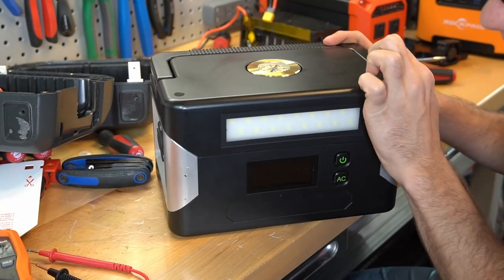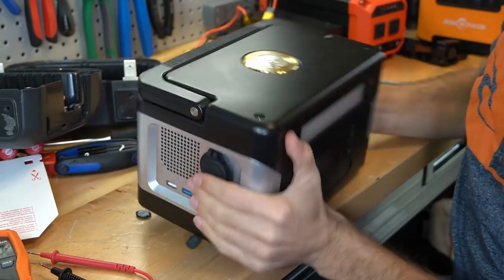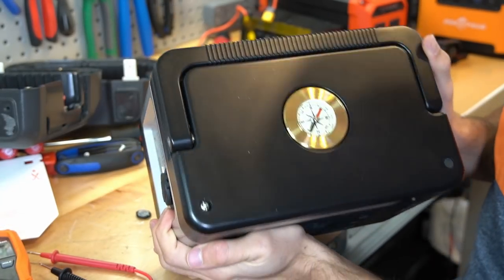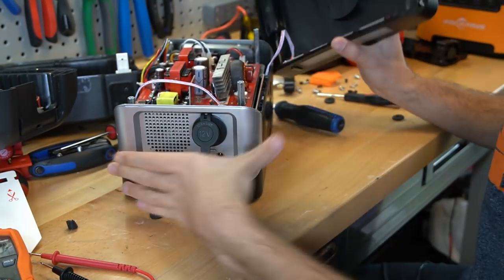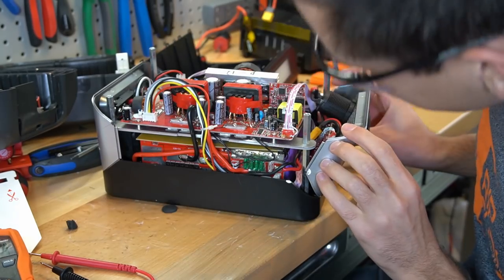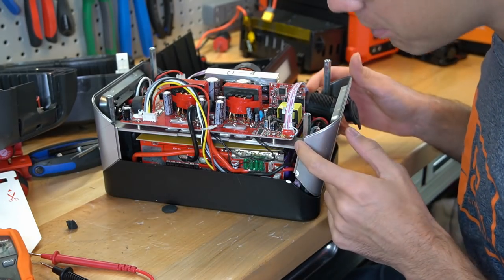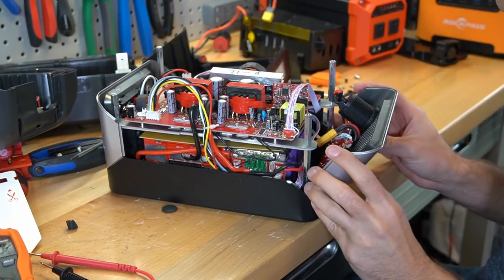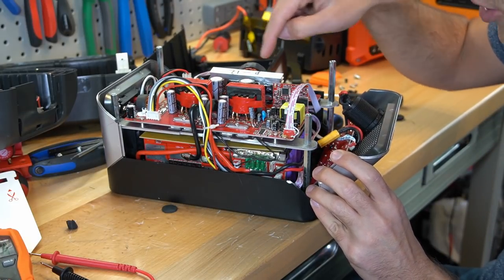We're going to see how it differs from the Jackery. We've got screws under the foot pads and this cheesy compass — it's so weird. Look at the quality difference over the Jackery. This is just cheap boards. The first thing we want to do is disconnect power from the inverter circuit because you could get shocked by touching this. The battery has some cables going to the inverter board, so we're going to remove these first.